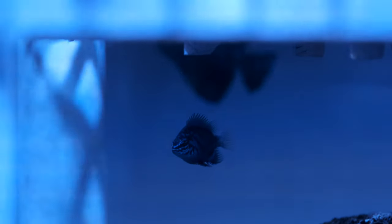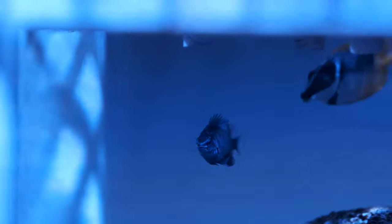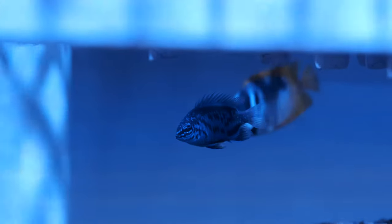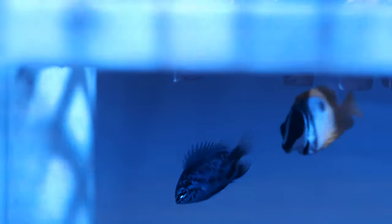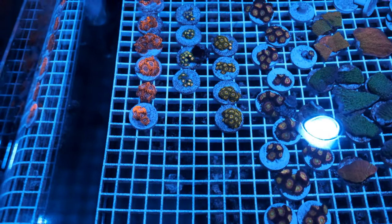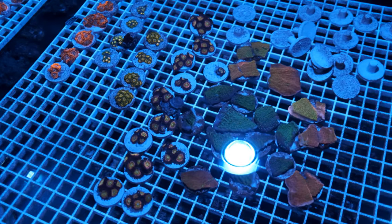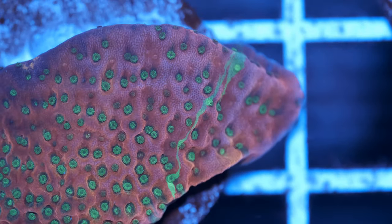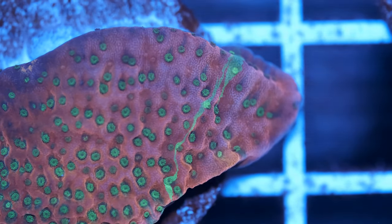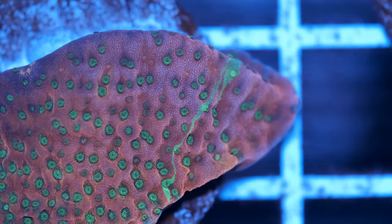Finally I have three Springer's damsels. By reputation these guys are the most peaceful of the damsel family, so they should play nice. They also have a reputation for eating pests like flatworms, which is important to me given this is ultimately a tank I'll be using to grow out my coral frags. I've put a few well-settled frags from my main tank in to see how they get on — the Zoas have been in for a couple of weeks and are doing great, but I've only just put the Montipora in, and ideally I wouldn't add SPS corals for at least a couple more months.